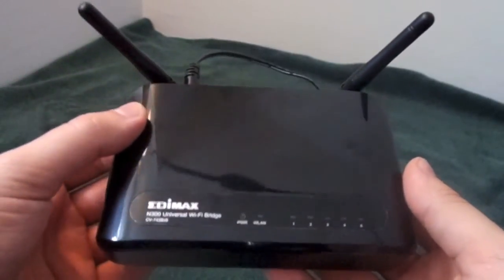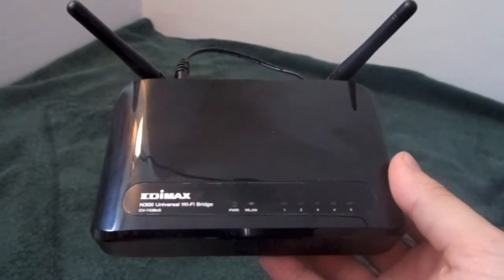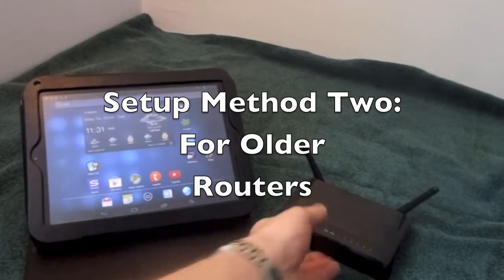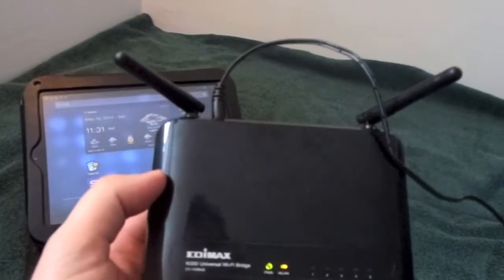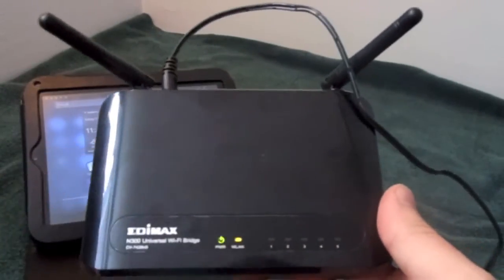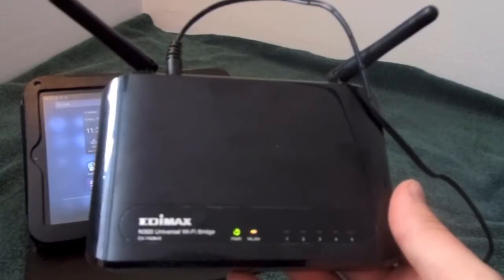The WLAN button should flash on and off — on for two seconds and off for two seconds, as you can see. Then you simply hit the WPS button on your Wi-Fi router. The second method to set up the wireless bridge, if you have a router that isn't WPS capable, is to simply plug the unit in and wait for the power button to return solid again. This takes about a few seconds, which is pretty typical for any router or bridge.